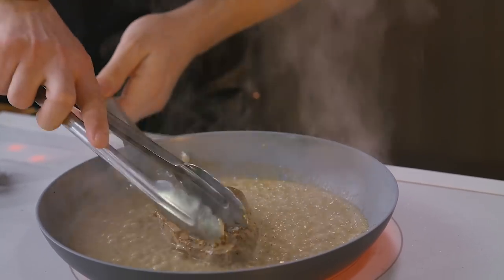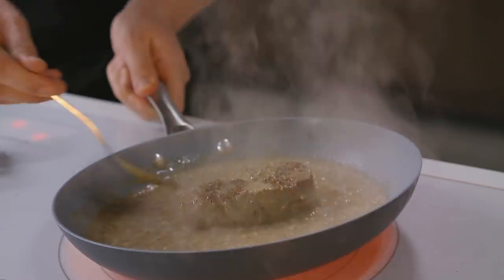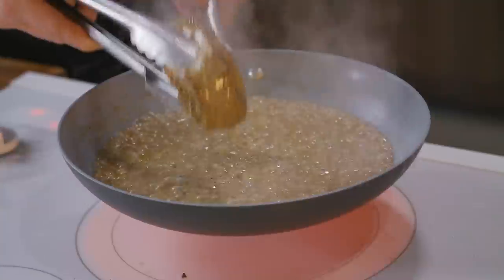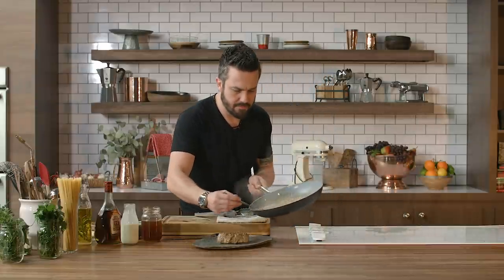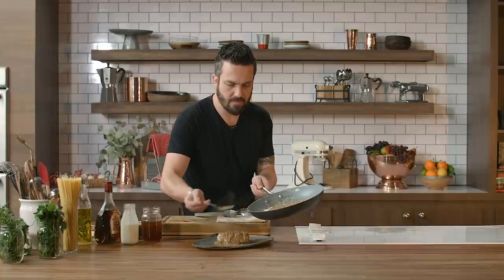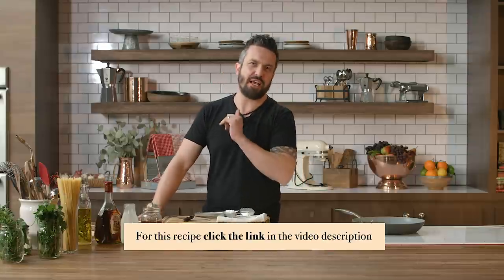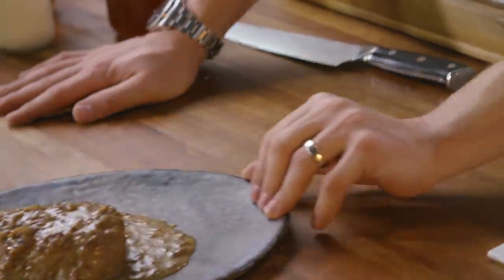Turn it. And here's the sauce — it's delicious. Non-traditional filet au poivre. Impress your guests with that, on Fabio's Kitchen.